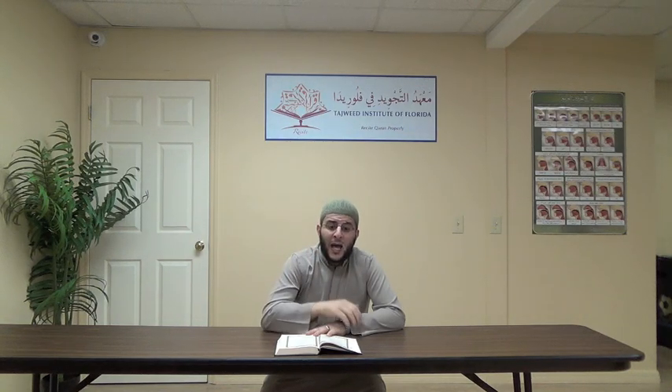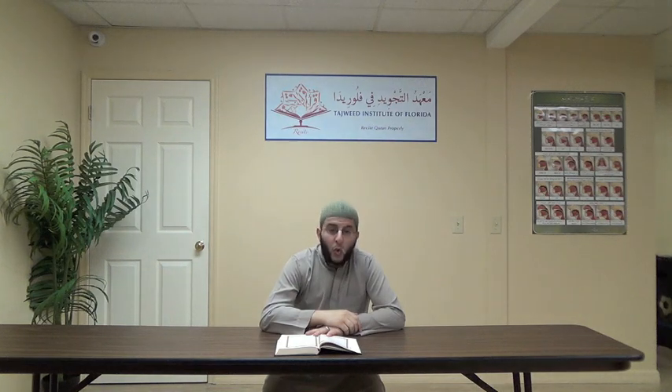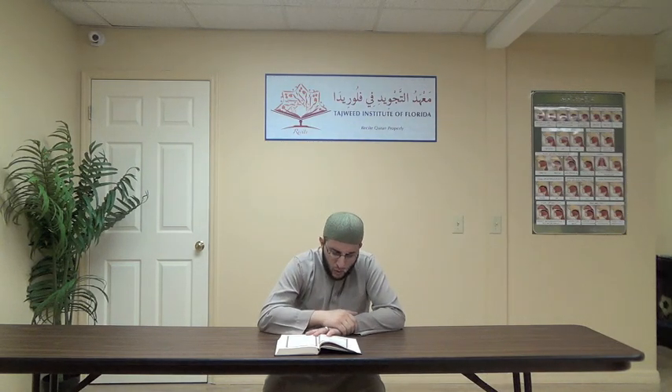Ayah number seven: Idha ulqoo feeha sami'oo laha shaheequn wa hiya tafor. Idha — four seconds, mad munfasil. Ulqoo feeha sami'oo laha shaheequn — wa hiya — we have two seconds, ghunna, idgham bi ghunna. Wa hiya tafor — the ra is heavy.